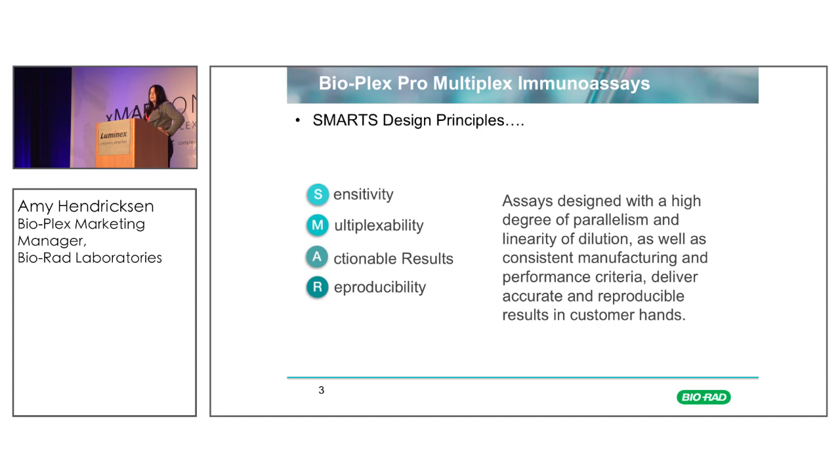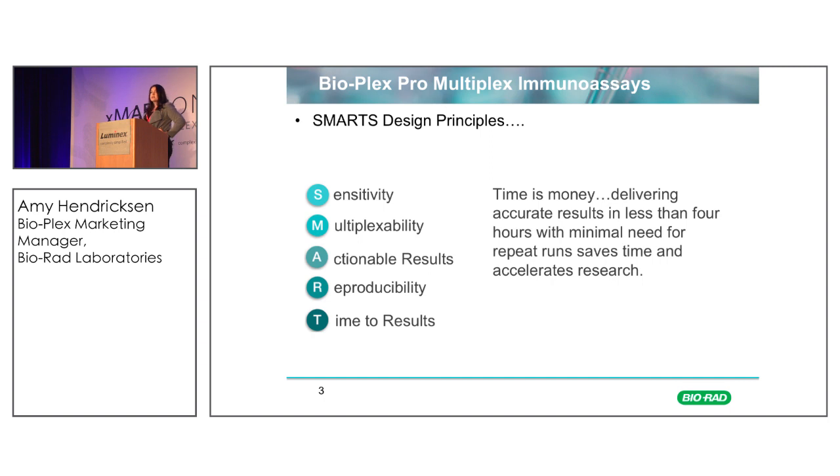The assays should also be reproducible. We need to have a high degree of parallelism, linearity of dilution, as well as consistency assay-to-assay and run-to-run. That's one thing Bio-Rad really strives for — a high degree of reproducibility. And time to results matters: lab time is expensive and people want data quickly. Bio-Rad specializes in shortening protocols as much as possible without compromising results, and in taking biologically relevant analytes and putting them all into the same panel so you don't need to run multiple wells or multiple experiments.